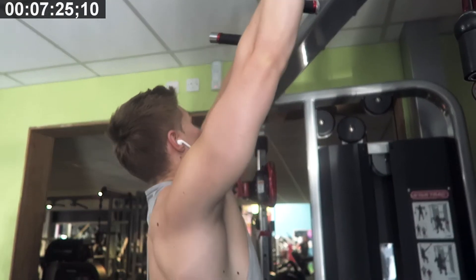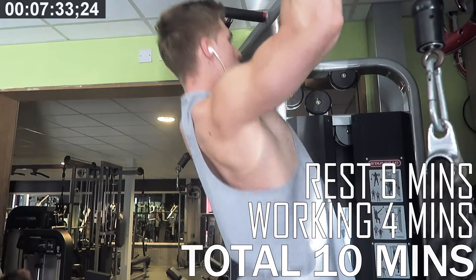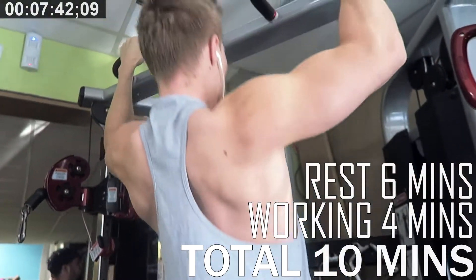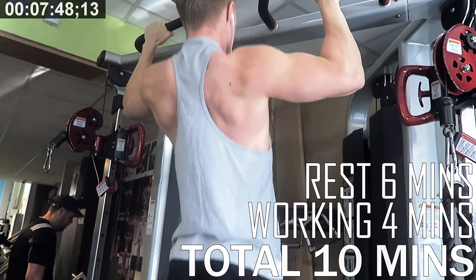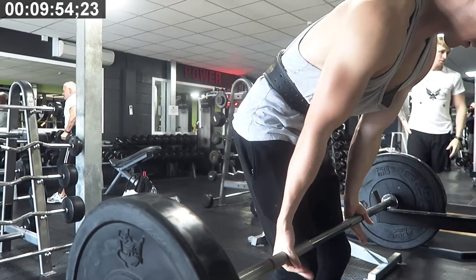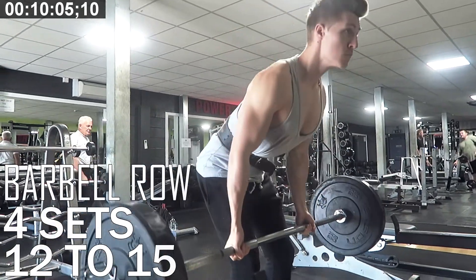So for this, we're starting off with pull-ups. This is going to be the first exercise and an absolute fundamental exercise I use in all of my back training, whether it be bulking or cutting. We're shooting for about 10 to 12 reps, or what I like to hit is usually 40 in total in as few sets as possible. So for this, I'm just going to say 10 to 12 reps for four sets. Aim for that with one-minute working time. The rest time for this could be a little bit higher, around one minute 30 seconds for your rest. That's four minutes working, six minutes off for a total of about 10 minutes on this exercise.